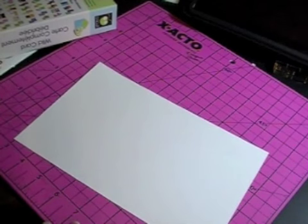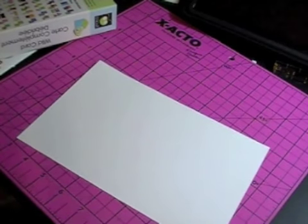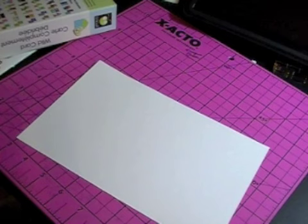Hi everybody, this is Candice with Stampin' Pearls, and today's project is a Valentine's Day card that I am making for the Cricut Cards Challenge.